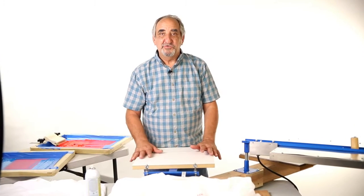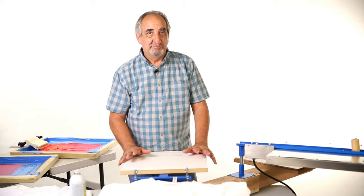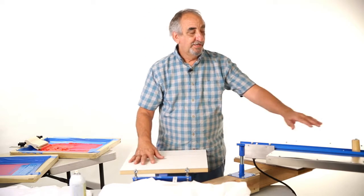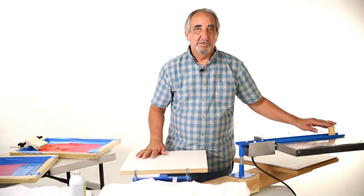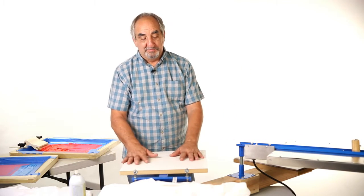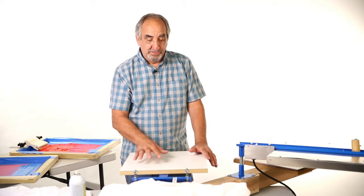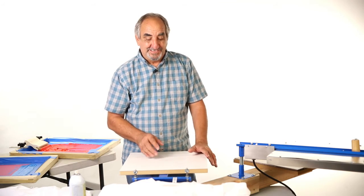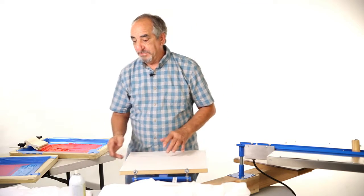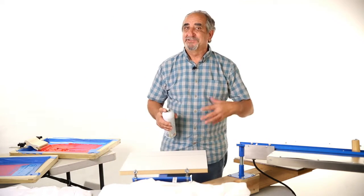There are two essential things that you need to print a professional t-shirt: you need a good textile printer and you need a good flash dryer. About the Blue Diamond printer — it allows you to print up to six colors. I'm going to demonstrate right now a two-color print and how easy it is.